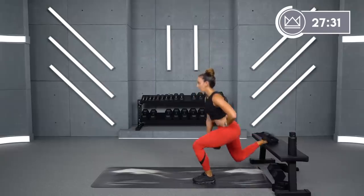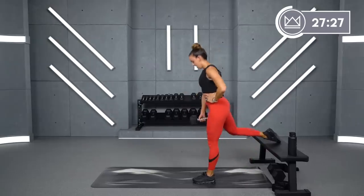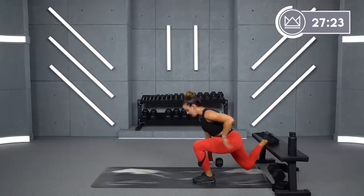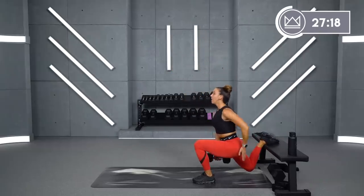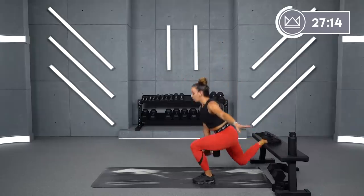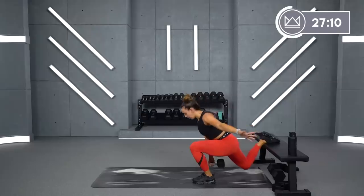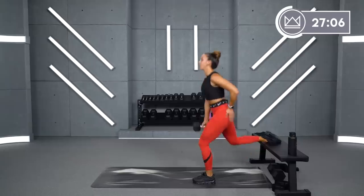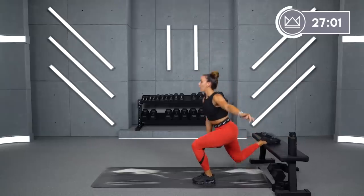Nice and stable — dig that heel in. Here's the angle of your chest: if you're leaning forward, this is a little more quad heavy. If you are straight up and down when you sit, it's a little more glute heavy. Both angles will get you a really good burn, but if you want to target your quad lean forward — if you want to target your glute, stay more straight up. Three, two, one — rest.